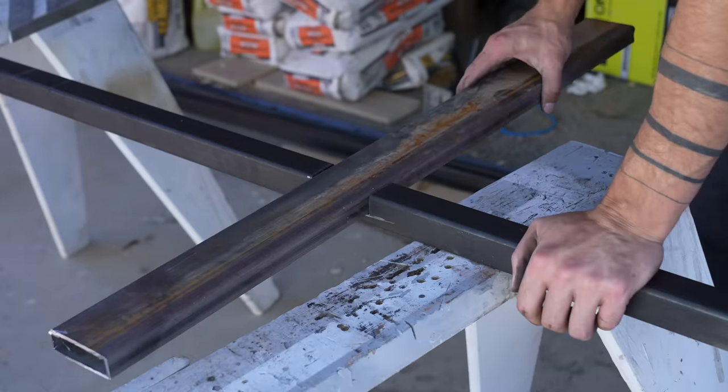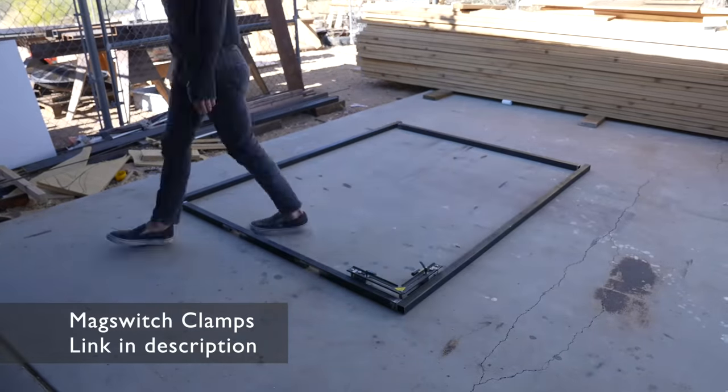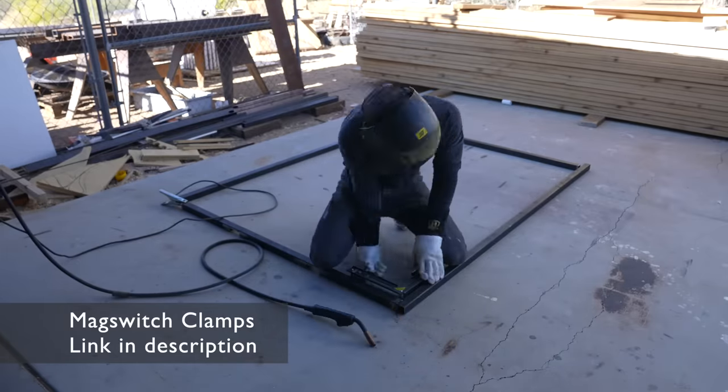That means I did have to cut some notches in the square tube so that these inner supports can bypass the exterior frame, create a little space for the slab headboard, and attachment points for the braces that I'll attach to the wall.